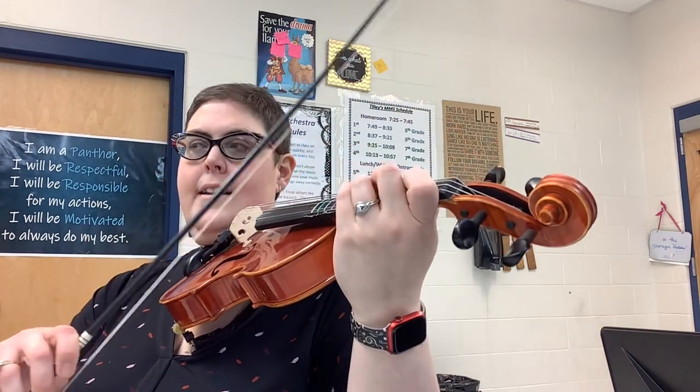Like that. All right, here we go. We're at A. Two. Ready, go.